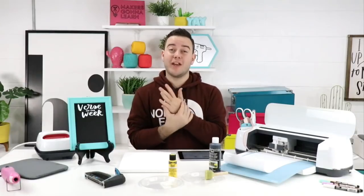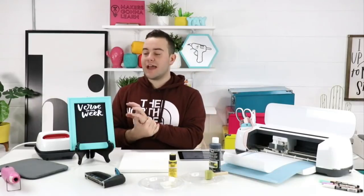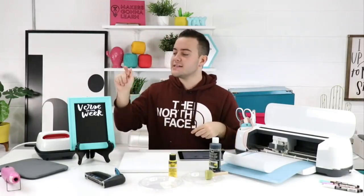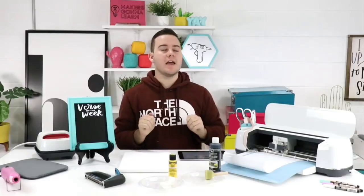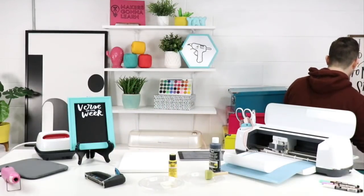We're going to try to make this whole project start to finish in probably under an hour, which is really interesting and fun. We have our heat embossing gun to speed up the process of painting and things like that. It's gonna be really good.